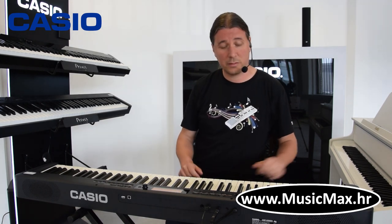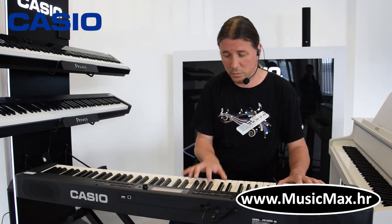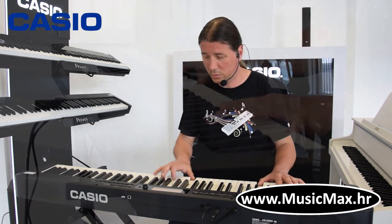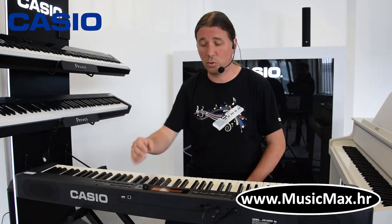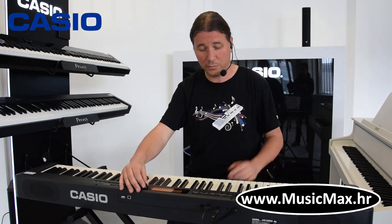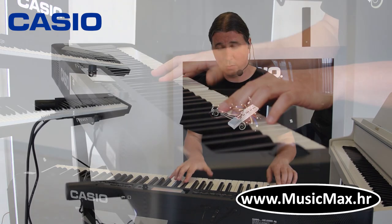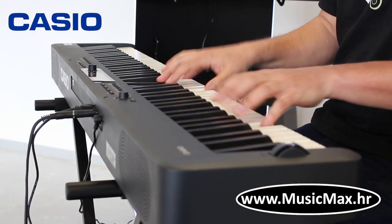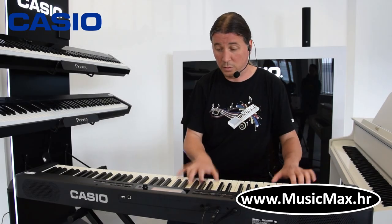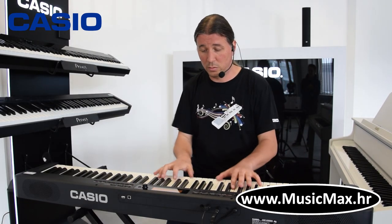Baza je stereo grand piano koji zvuči ovako. Uz njega imamo puno varijacije klavira, kao što je bright piano i melo piano.